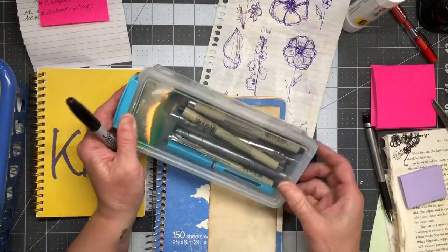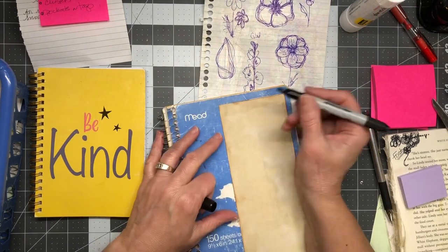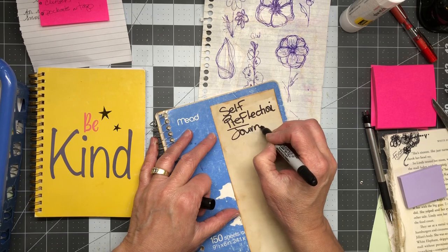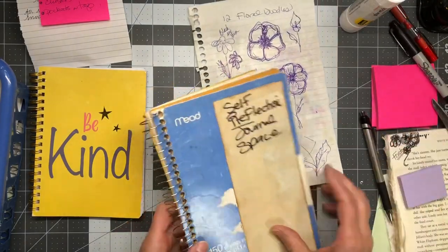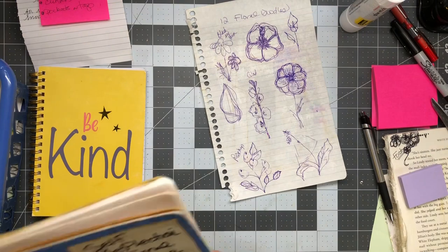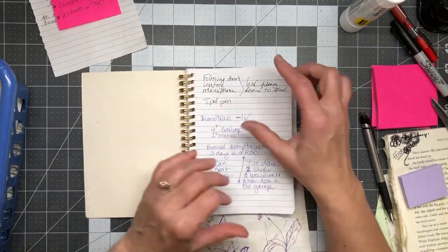I just went over to my drawing drawer and grabbed this one. This is going to be a self-reflection journal. You would think I'd use a really pretty journal, but I carry notebooks with me everywhere. This one would probably sit next to my chair — not at a coffee table, but at my chair. So that needs to go upstairs.